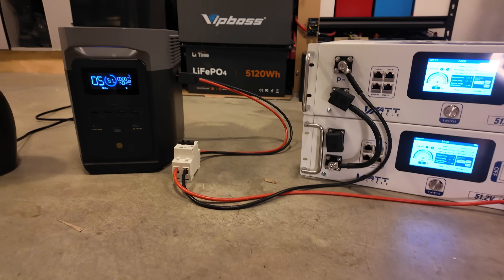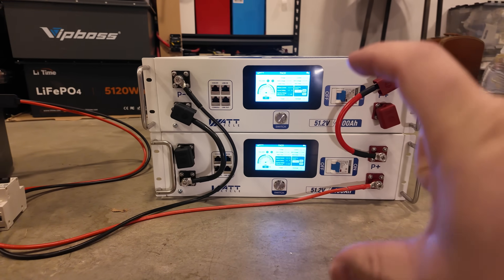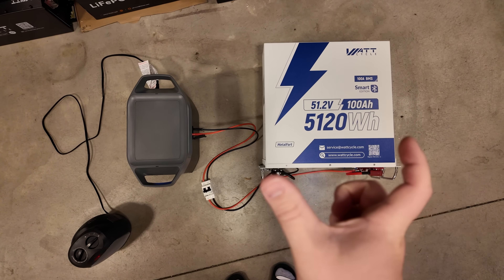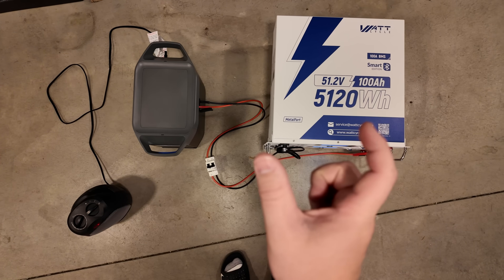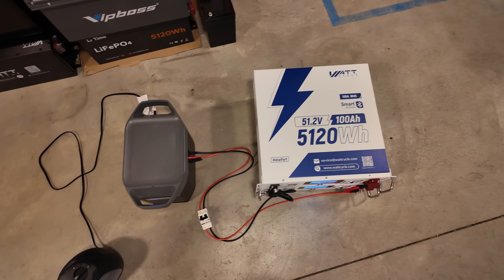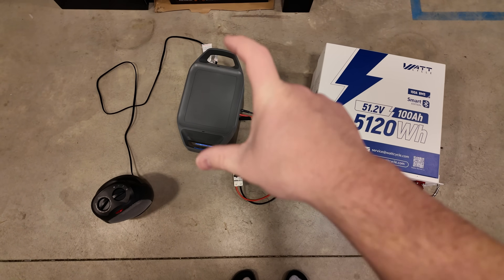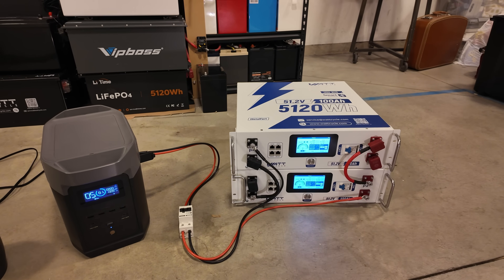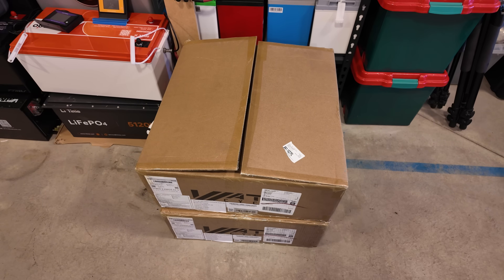These things are incredibly compact. Doing an eyeball comparison, this power station and these two server rack batteries stacked on top of each other are nearly the same height. The batteries are a little wider and deeper than the power station, but not by much. You can pack way more energy into a smaller footprint using these server rack batteries as opposed to the expansion batteries for this power station.